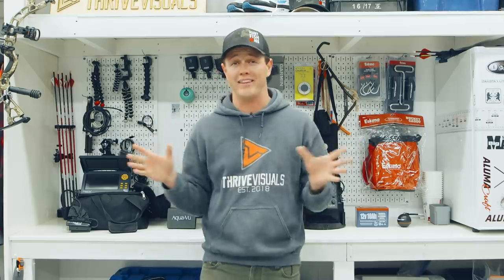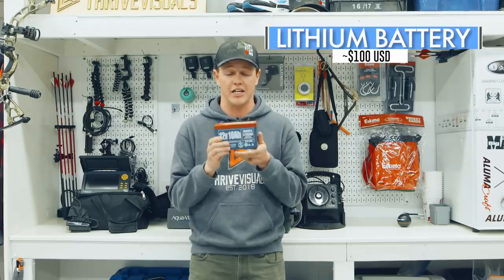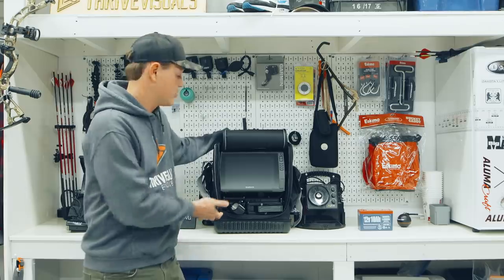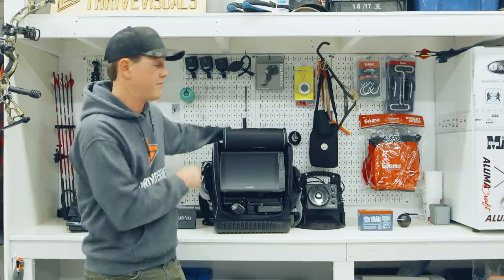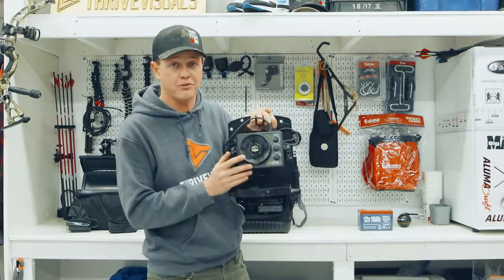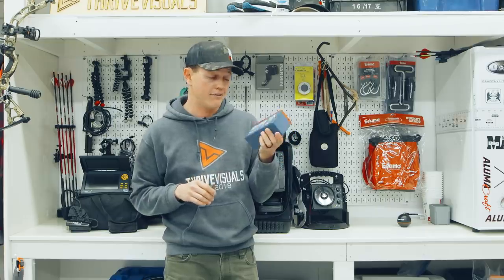Before we end this chapter, I want to talk about batteries. Lithium batteries have become a huge topic — they're twice the power and half the weight. Running Live Scope all day on a lead-acid battery would be stupidly heavy. Even swapping a flasher to a lithium battery feels completely different — the difference between charging every two to three days versus once a week. You're looking at about $100 for a lithium battery like this, and I think it's a good investment if you do a lot of ice fishing.